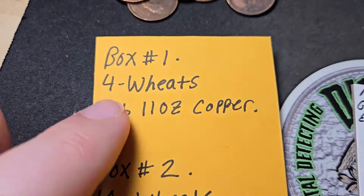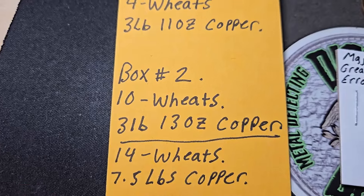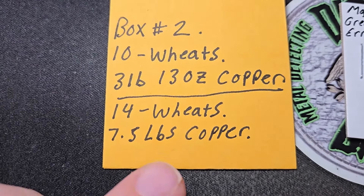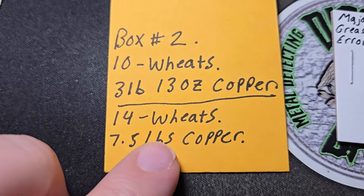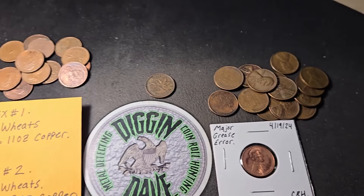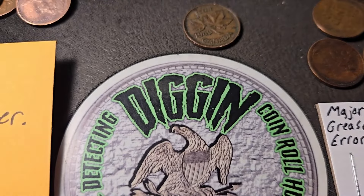Here's the rundown: box one — four wheat pennies, three pounds eleven ounces of copper. Box two — ten wheat pennies, three pounds thirteen ounces of copper. Between both boxes, a total of fourteen wheat pennies and seven and a half pounds of copper pennies. Not too bad! Hope you guys enjoyed this video — like, subscribe, leave a comment down below, and until next time, keep on digging!